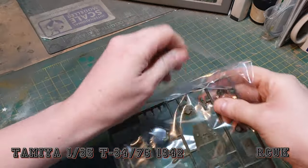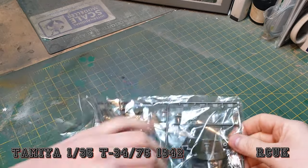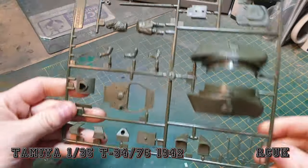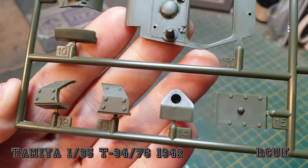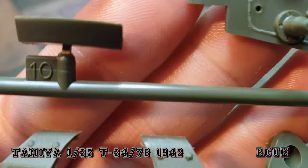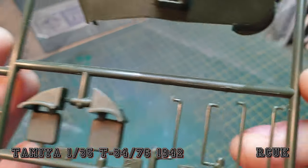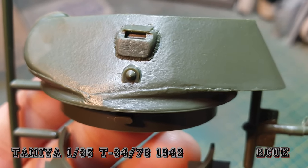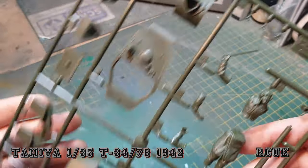Here we have what looks like the turret — this is sprue D, part of the turret. It has a cast texture on it as well. Grab handles. It is a two-piece turret and it has a nice texture on it — really rough weld seams. Russian tanks were just thrown together.